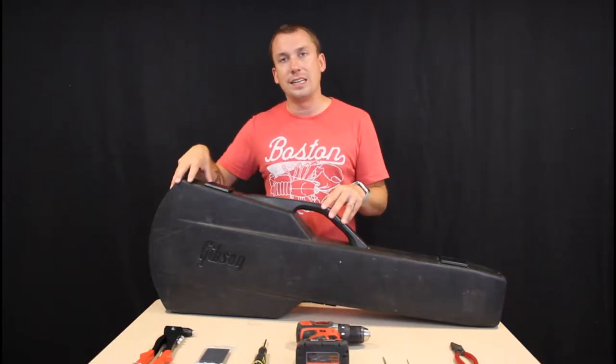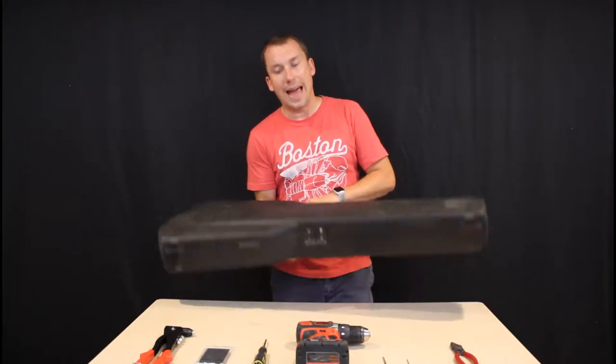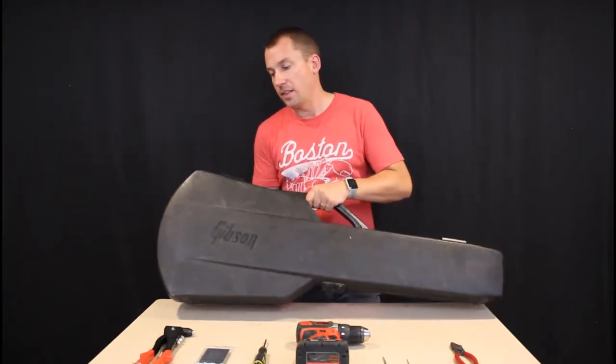In my case, I have one from my 1982 Gibson Les Paul Custom, but unfortunately my rear latch has broken off at some point over time.